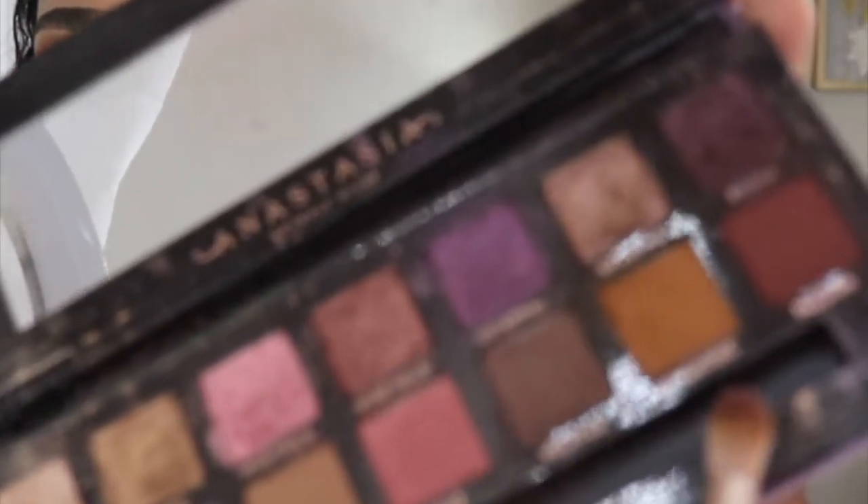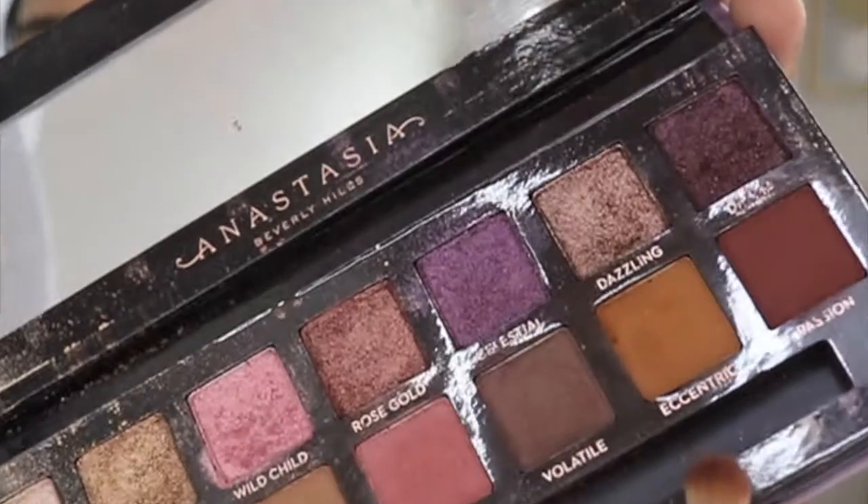So with this look, I didn't start with a transition color last time, but I kind of added my colors and then transitioned afterwards. This time I'm going to add my base transition color first because I think that works better for me. My transition color is going to come from my Norvina palette — I'm going to use Eccentric, a transition brown color, and transition with that.